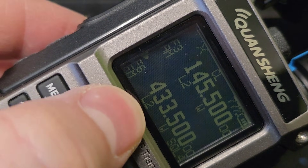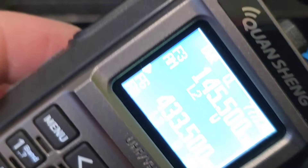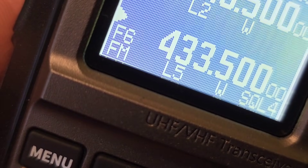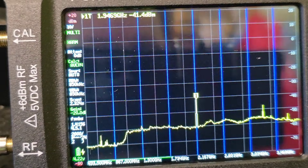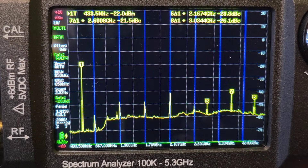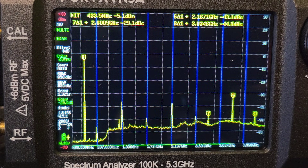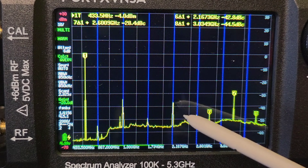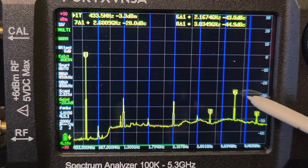Now the same test, but with different firmware. I am using the Foxtrot 4 Hotel Whisky November firmware on my K1 radio and I need to set the power level to high. On the 70 cm band, we can see the spurious emissions and the signal on the fundamental frequency, which is currently set to 0. Some other spikes appeared on the screen and the strongest one is around 3 GHz at minus 30 dB level.